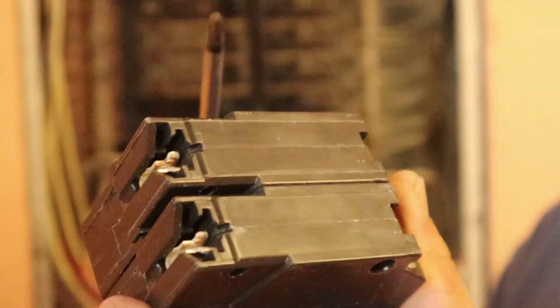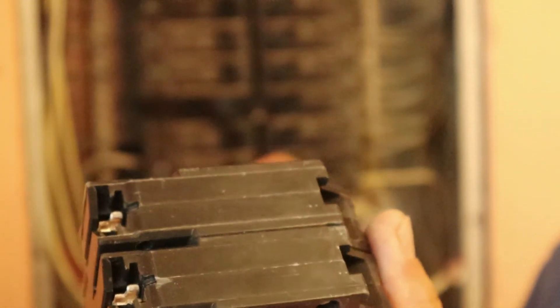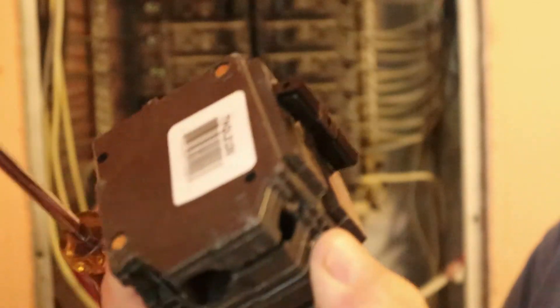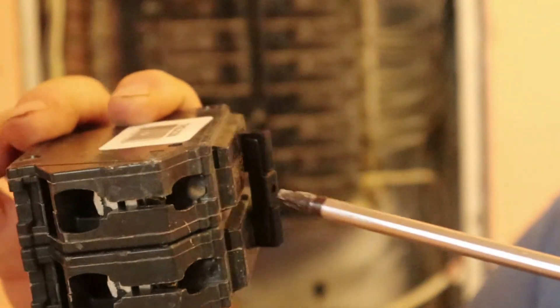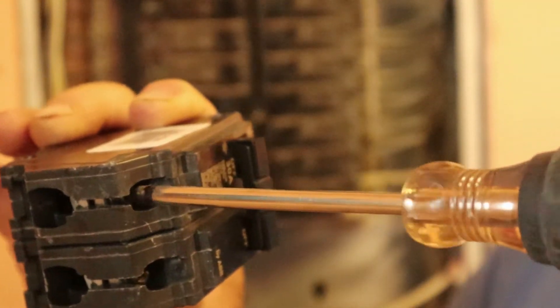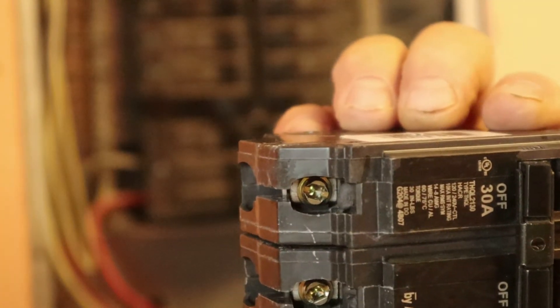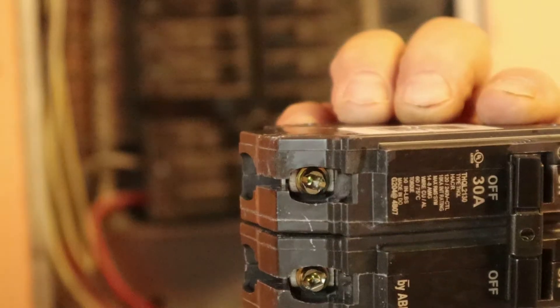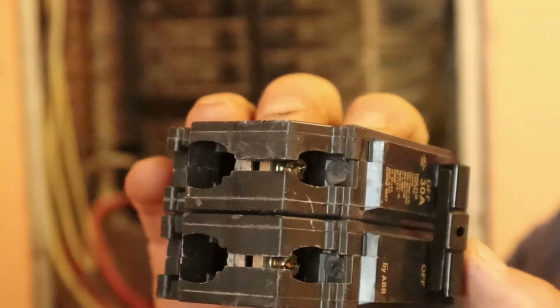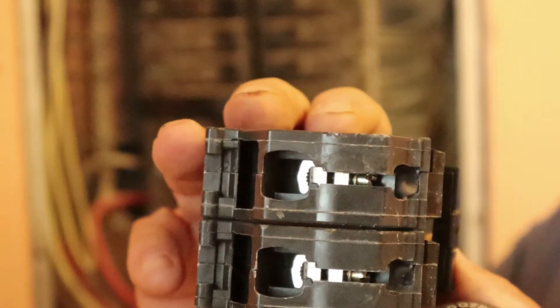There's your GE breaker — single throw, double pole. On the backside of it, this screwdriver has a little square head — I guess it's called a hex head — and it fits perfectly inside there. So it's really easy to tighten and unscrew those screws to release the locking mechanism.